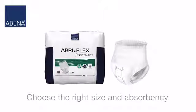To determine your size, measure your hips at their widest point, which typically lies 10 cm below the navel.